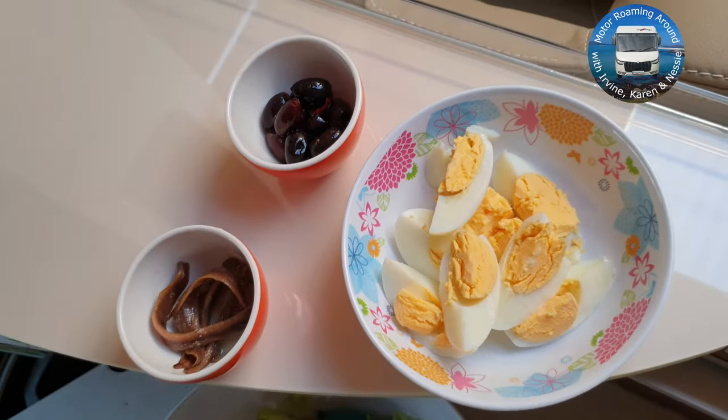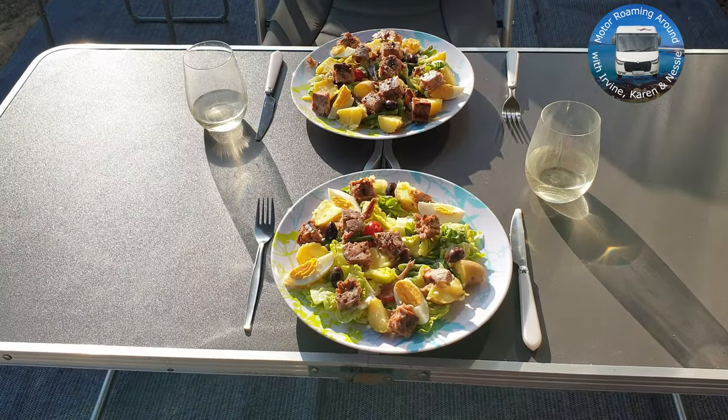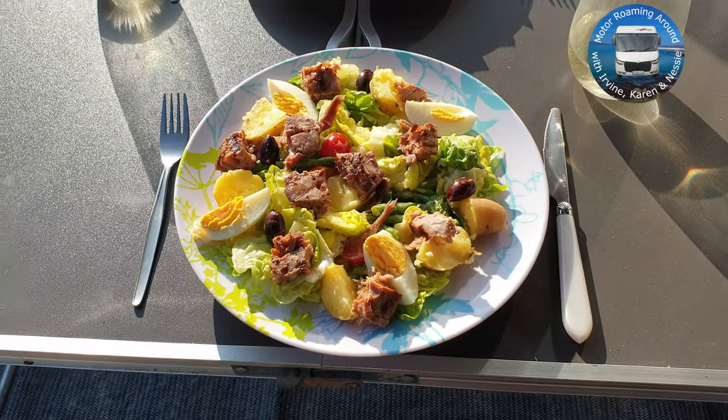Everything is now ready just to be assembled on the plate. So there we have it — salad niçoise cooked in a van.